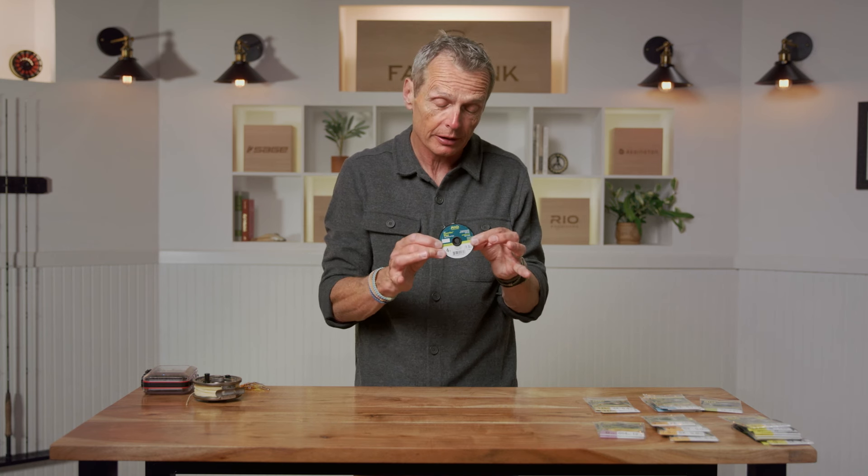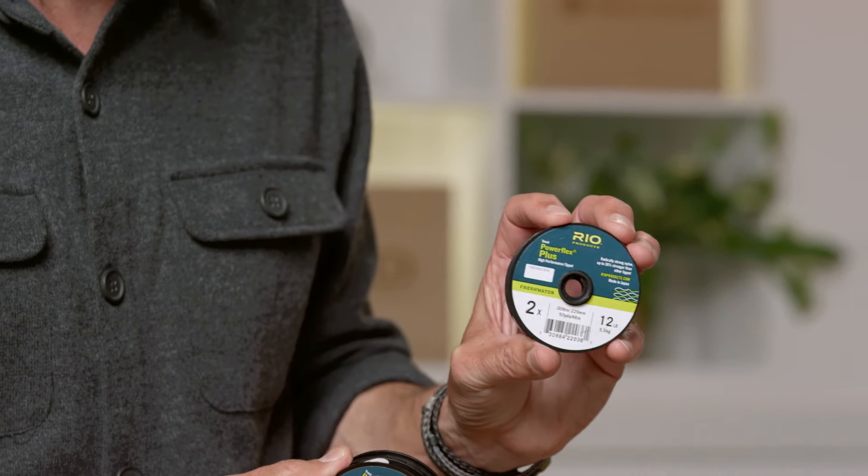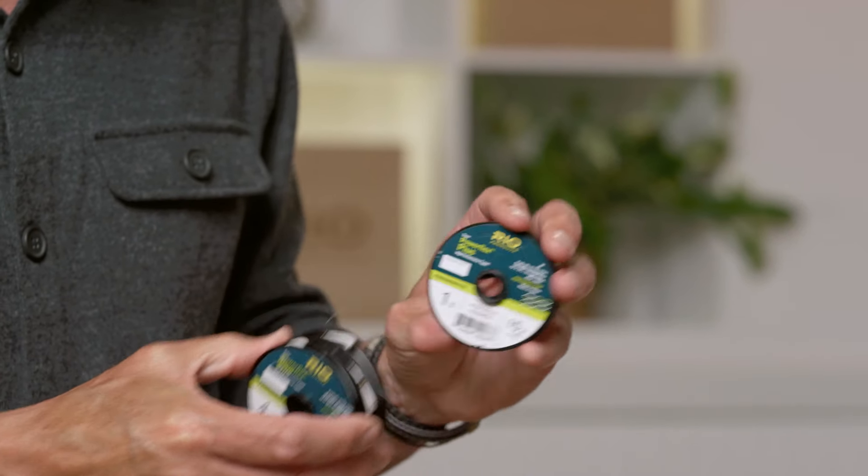By having a selection of tippet sizes in your pocket — 4X, 3X, 2X, 1X — you can adjust your leaders, change the diameter, and increase the taper length of whatever leader you're fishing. Highly recommended that you get a bunch of these materials and keep them in your pocket, fishing bag, or vest. That's a lot of gear and a lot of information, but there's a reason for every little thing. The purpose of this episode is to give you some background about rods, reels, lines, leaders, and tippet to help you choose the right tackle for your next day out on the water.